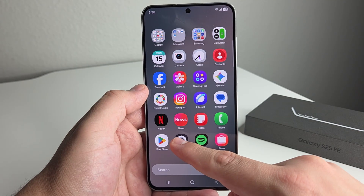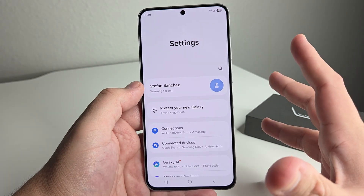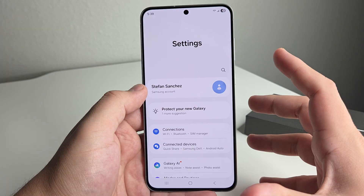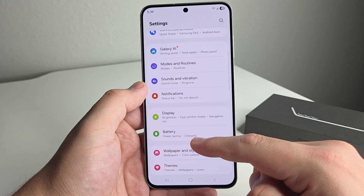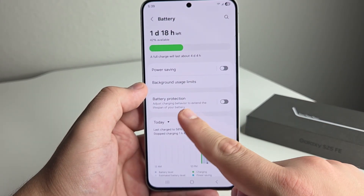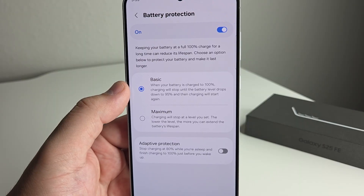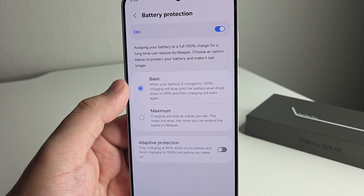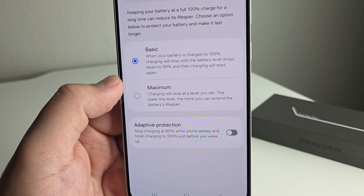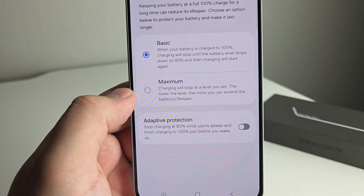The next tip is going to show you how to stop battery degeneration. As you guys know, when you cycle through your battery or charge it to 100% and it just stays on the charger, that actually degenerates your battery — it kills your battery life even quicker. So what we're going to want to do, especially if you have your phone on the charger 24/7 or at night, is go into Settings, go into the Battery section, and click on Battery Protection.